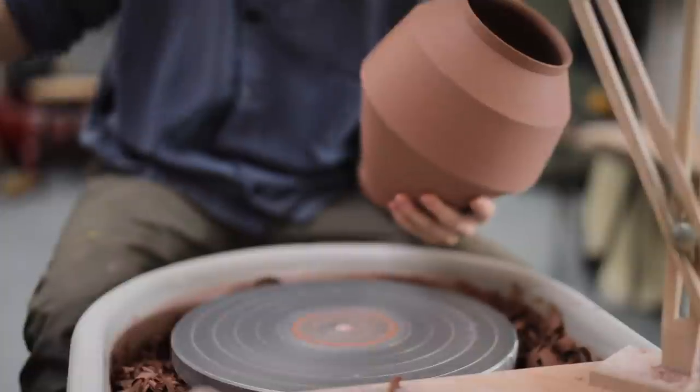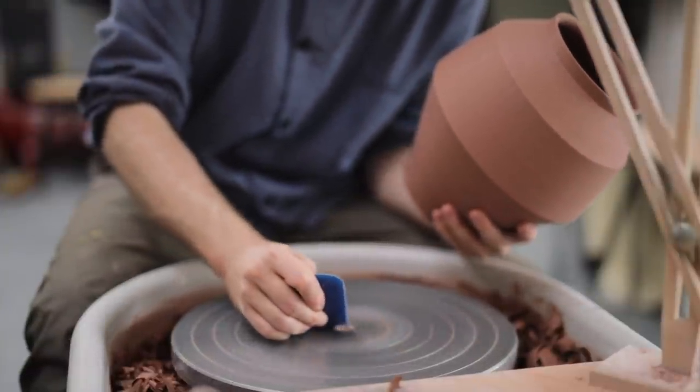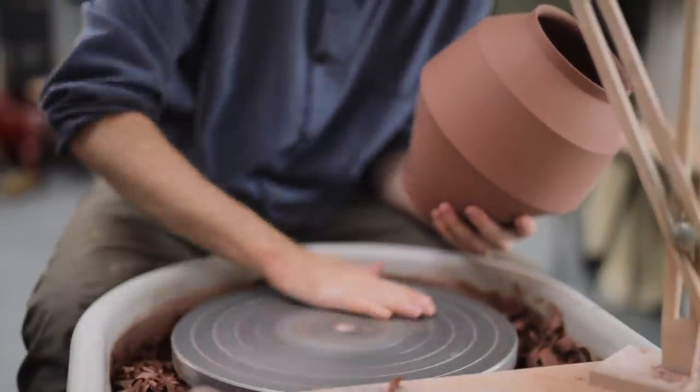I then remove the pot with a knife, scrape clean the wheelhead, and flip the pot over so that I can trim the footring.